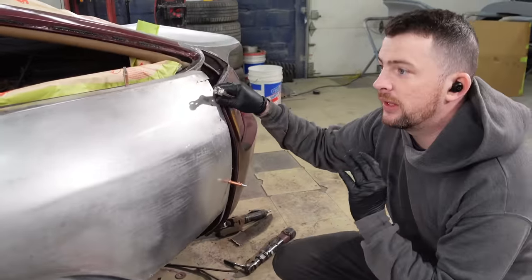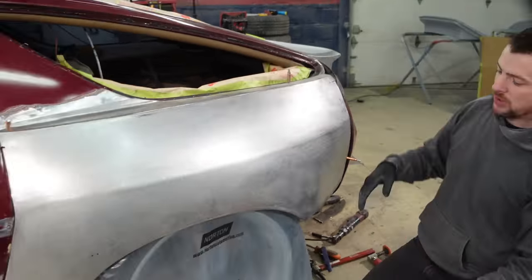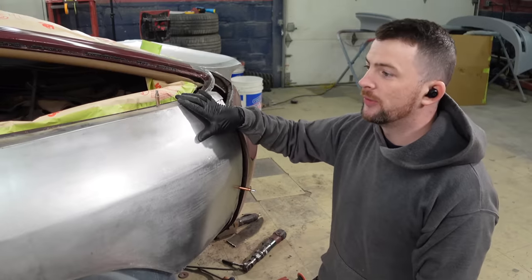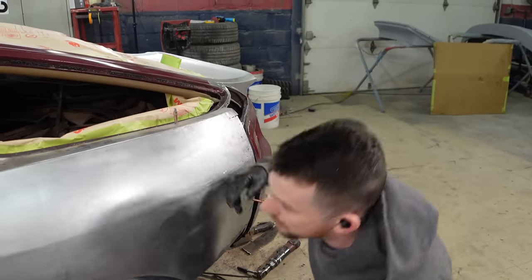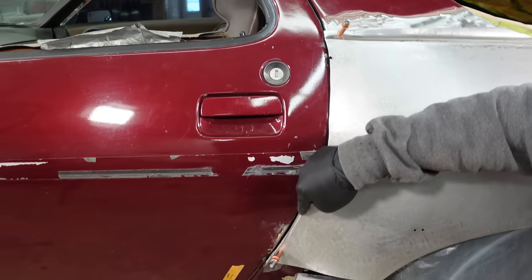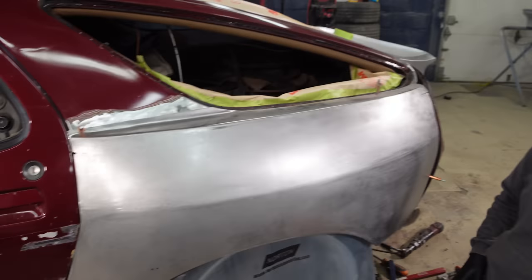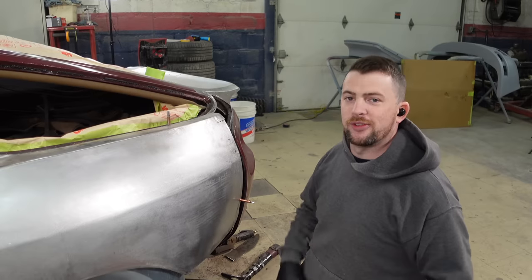I have the quarter panel completely cut off and I have the new quarter panel clecoed up in place back to where it was. Just double checking that my spacing is still good — and it is. So now what I'm going to do is go around the panel itself, trim back any overlap that is past where I want it to be. I'll do some adjustments so it fits nicely, and then we'll go ahead and begin scribing it, then cut and butt weld it on.